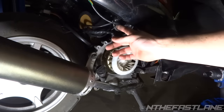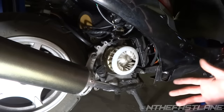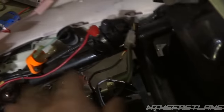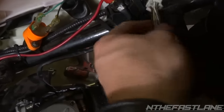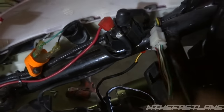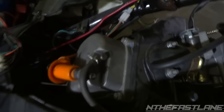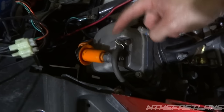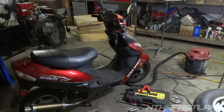Before putting the shroud back on, plug the wire back in and check for spark. Ground your spark plug against the valve cover inside the spark plug wire with the ignition coil hooked up, then check for spark. As you can see, we've got good spark.